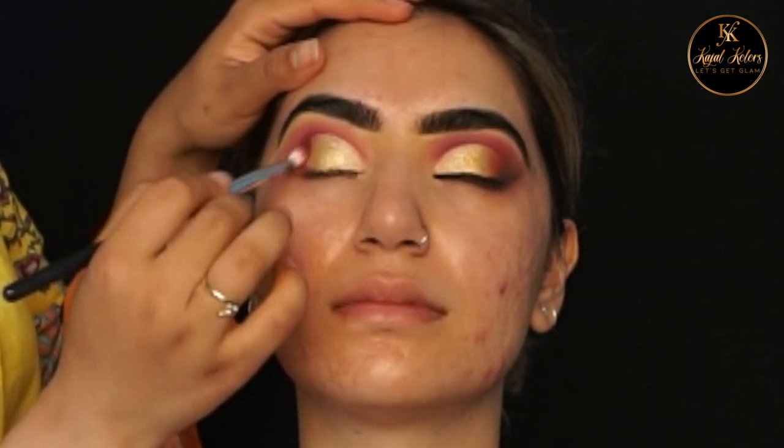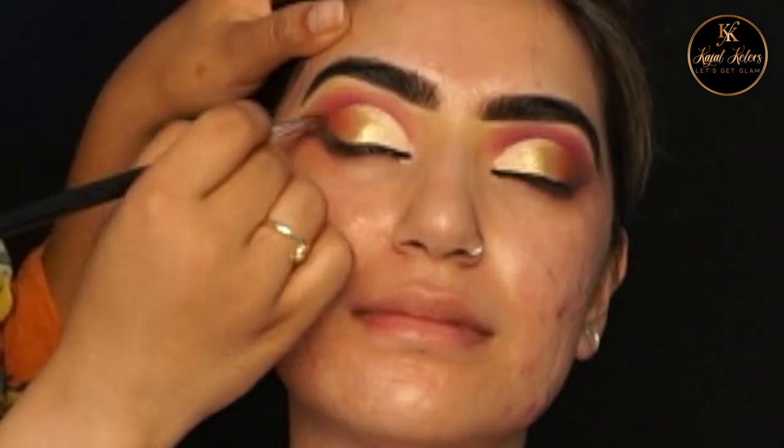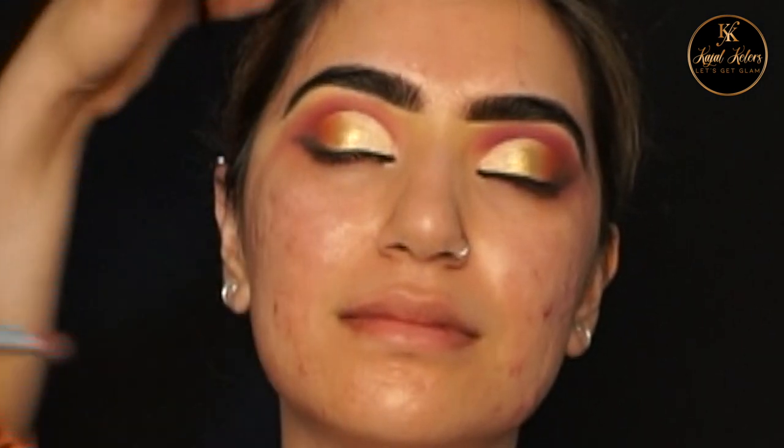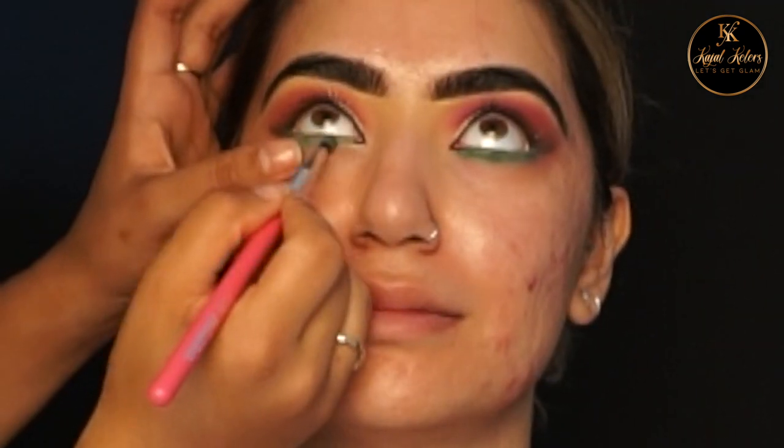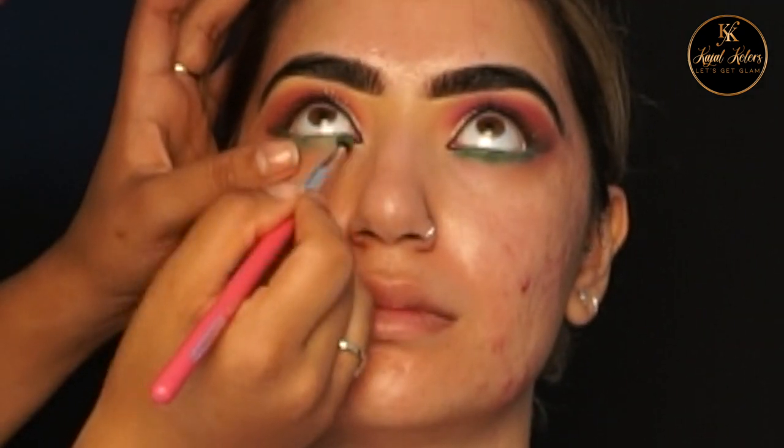I then went ahead and added a smoked-out liner. For the eyeliner I've used Bobby Brown black liner. For the lower lid I'm using the shade Envy from the BePerfect palette.